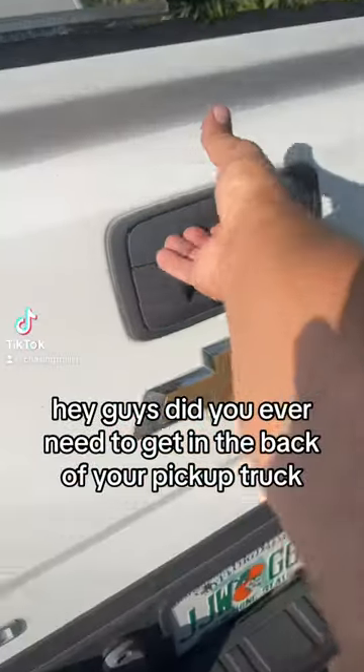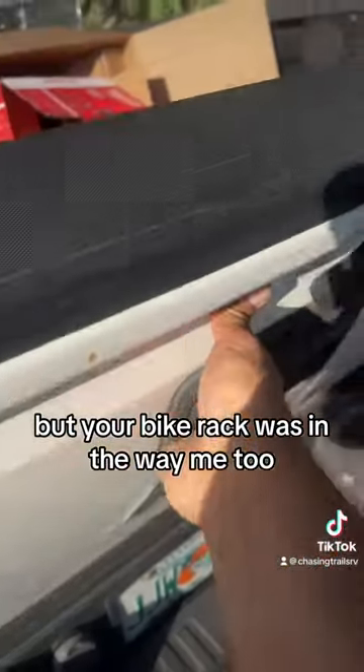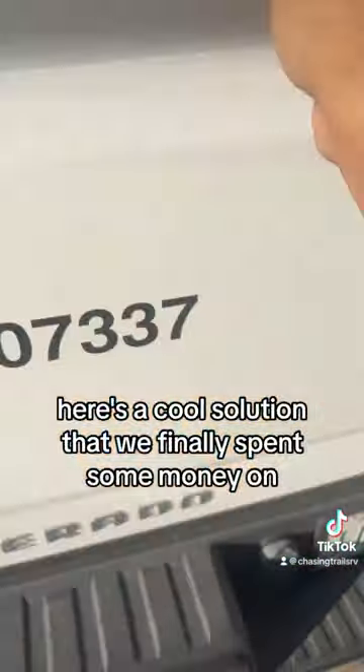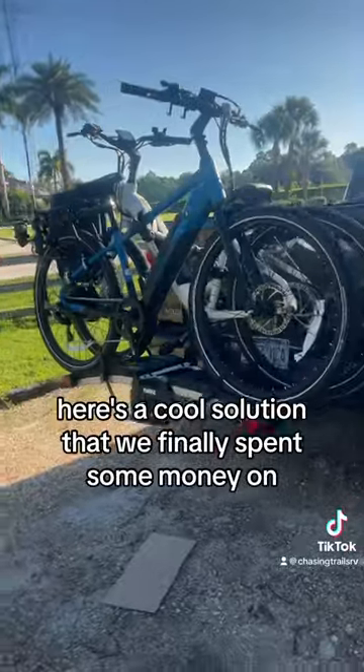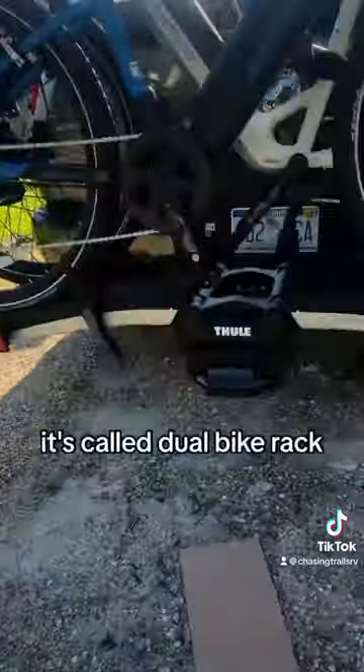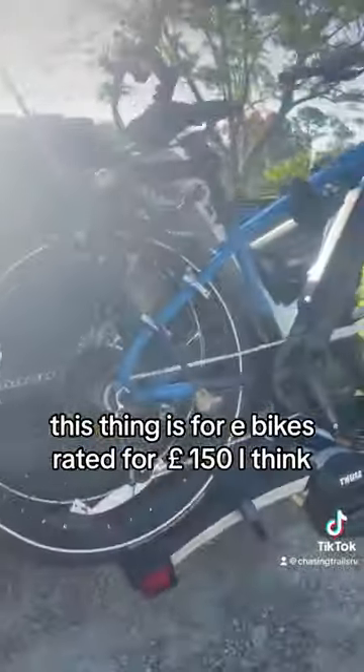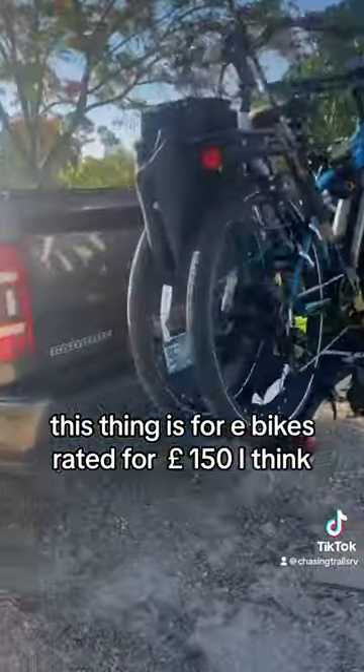Hey guys, did you ever need to get in the back of your pickup truck but your bike rack was in the way? Me too. Here's a cool solution that we finally spent some money on. It's called the Thule bike rack. This thing is for e-bikes, rated for 150 pounds I think.